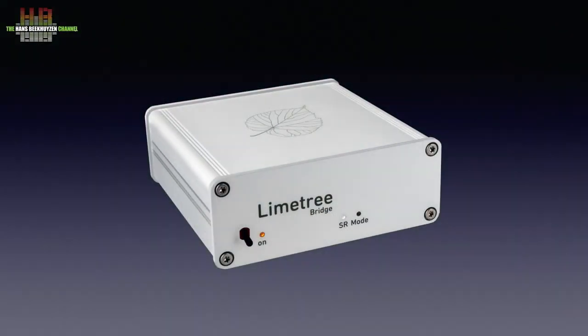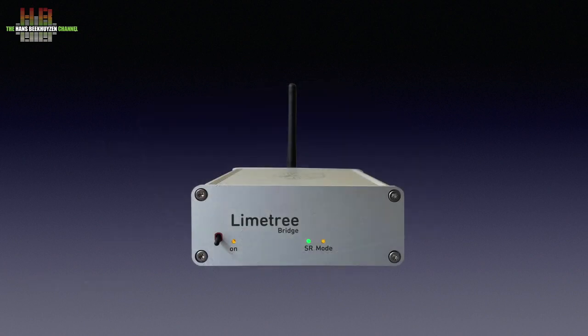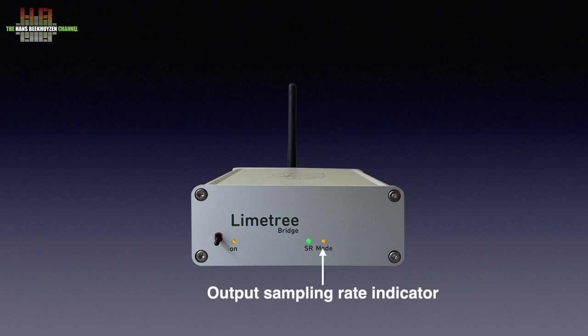Like all products in the Limetree series, the bridge is housed in a small aluminium box that uses a wall-wart switch-mode 5V DC, 3A power supply. The top of the housing shows a limetree leaf. The bridge measures 107 x 107 x 40 mm and weighs 300 grams. On the front left we see the power switch that doubles as a mode switch. To the right: the power LED, a LED indicating the sampling rate of the incoming signal by colour, and a LED indicating whether the outgoing digital signal is 88.4/96 kHz or 176.8/192 kHz.